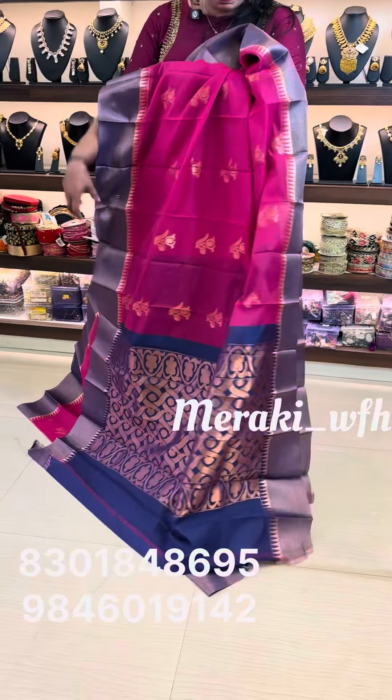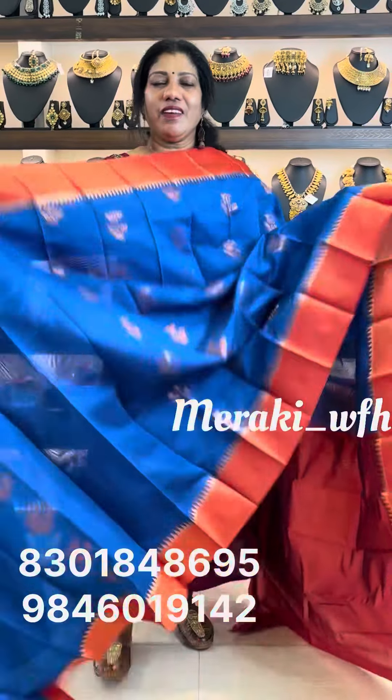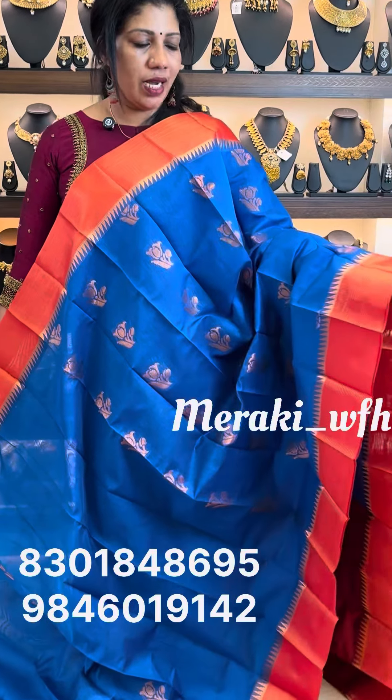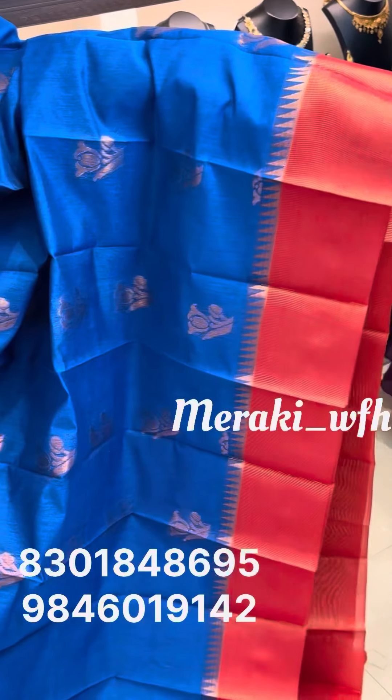This comes with a blue blouse. The next shade is royal blue with an orange shade — it is not red, it is orange. It is a great color combination, this royal blue with orange shade.